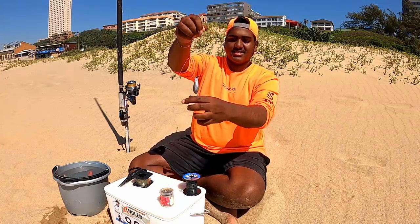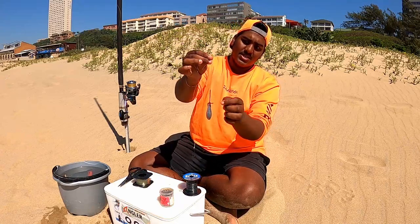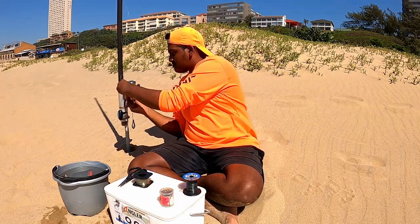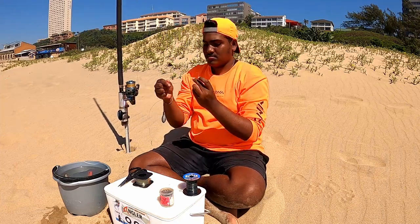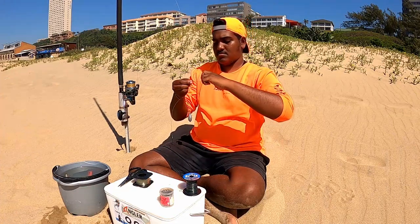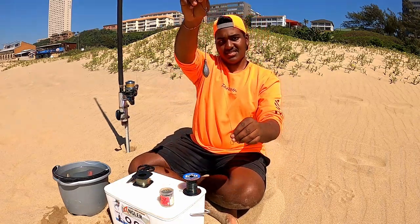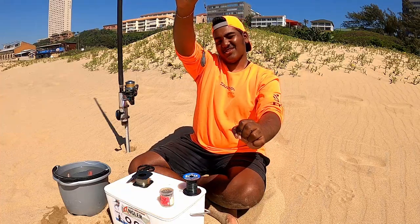Alright guys, as you can see, that's the trace. Your main line you will attach to the end where your sinker snoot is tied on. Alright guys, this is our trace. Now let's go on to the bait demo.